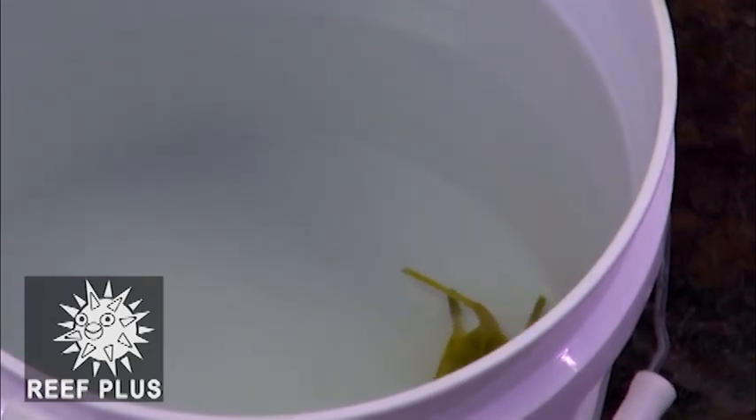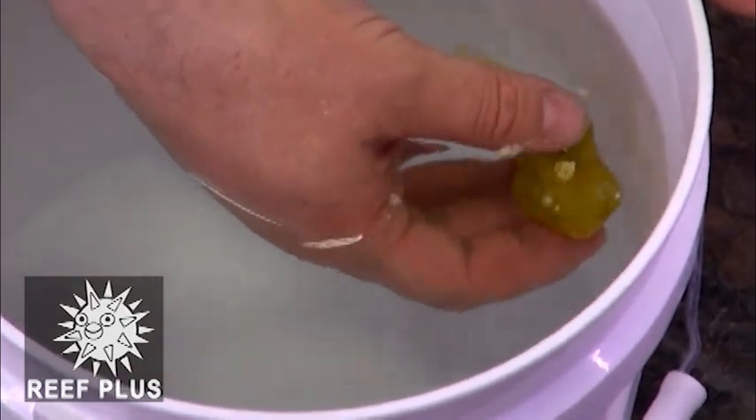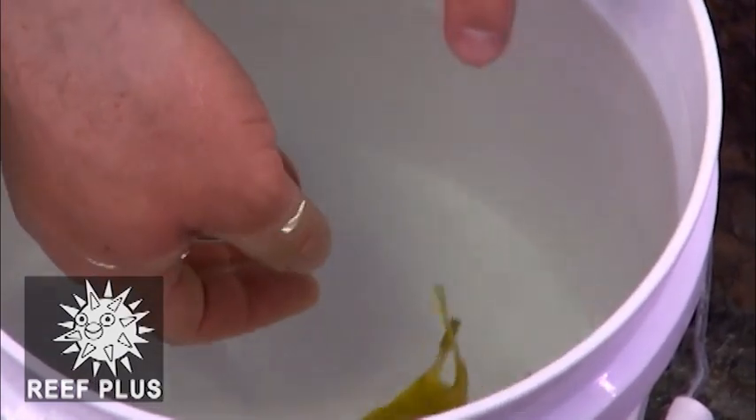Hey guys, it's Steve here from Reef Plus. We just got done acclimating this little cowfish that we had shipped in to us. If you notice, on top of his horns they've got these little pieces of bamboo stuck on there.